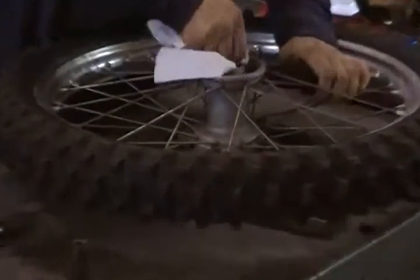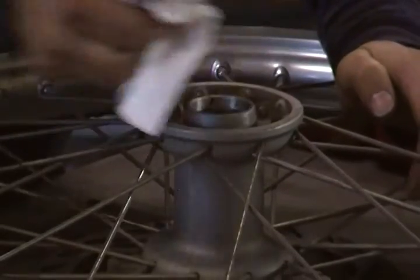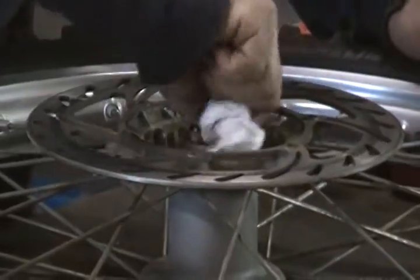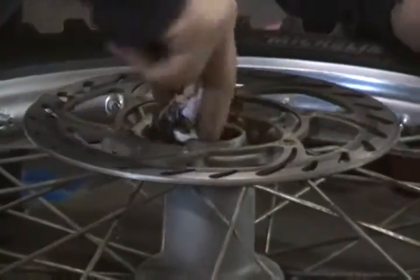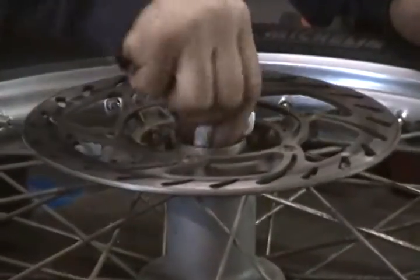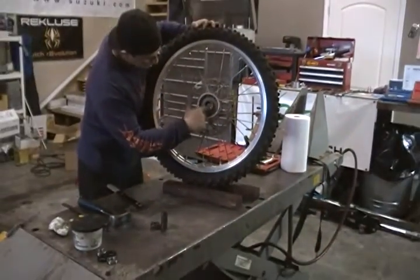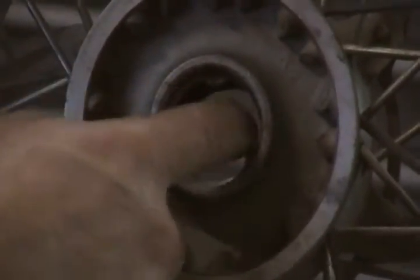Now we'll clean and put in the new bearings. On this side of the hub you can see some indentions, and that's to hold that spacer in there. So I'm going to start with putting the bearing on this side so our spacer will kind of be held centered when we install the bearing on the other side.